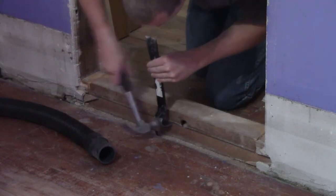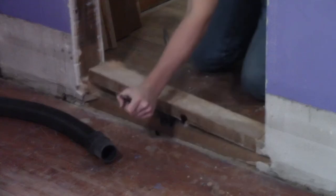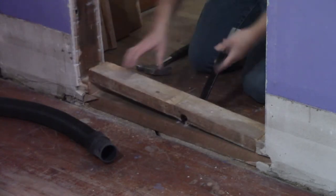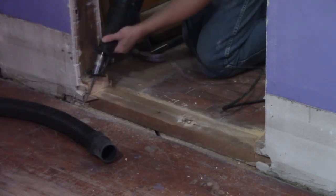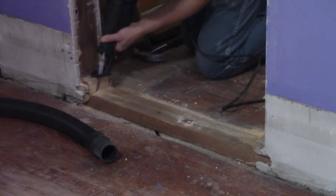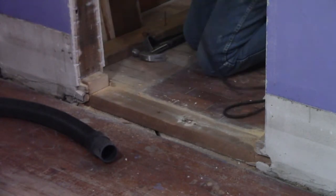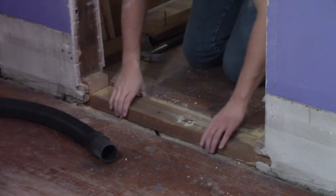I didn't want a tripping hazard getting in and out of the closet, so I had to remove the sole plate. There were two 2x4s stacked on top of each other, which, according to what I read, is only needed on load-bearing walls — but maybe 100-plus years ago when my house was built, that wasn't the case. Either way, I cut the sides with my reciprocating saw and then pulled the boards out, revealing the subfloor.